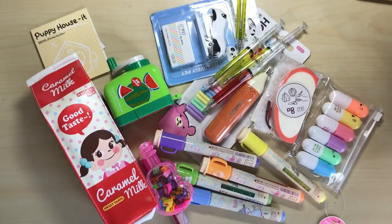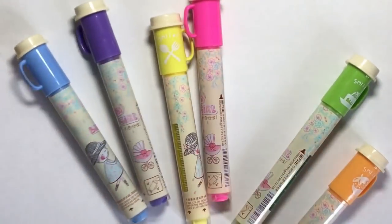Hello and welcome to my channel. Today I'm going to be showcasing some super cute kawaii stationery items from the Chinese wholesale site Banggood.com. These are all super cheap, so let's see how they perform.